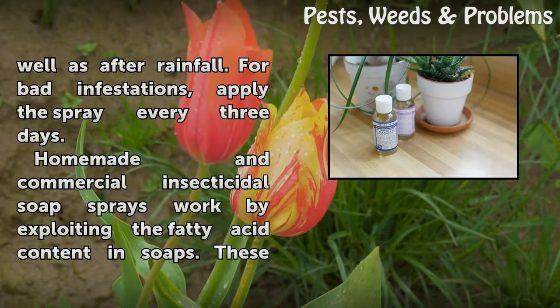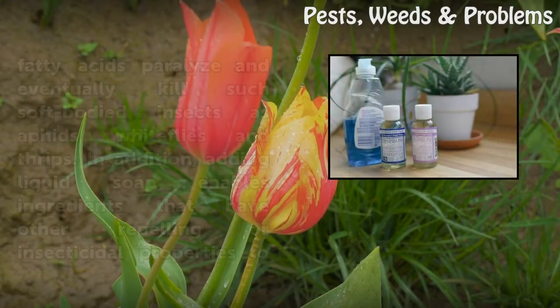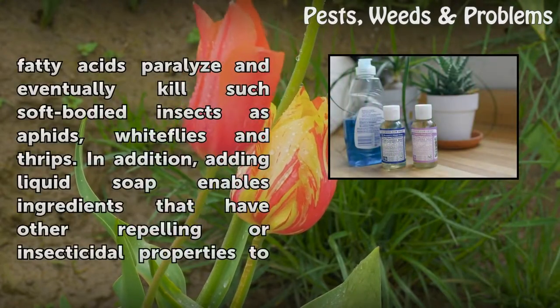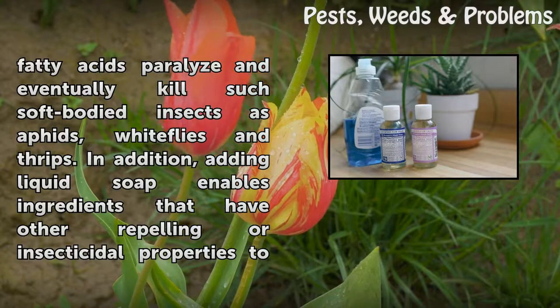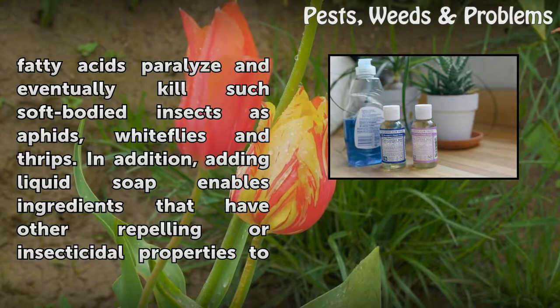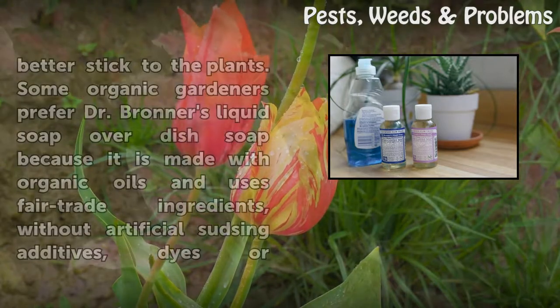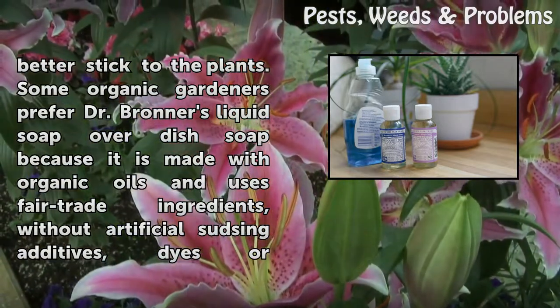Homemade and commercial insecticidal soap sprays work by exploiting the fatty acid content in soaps. These fatty acids paralyze and eventually kill such soft-bodied insects as aphids, whiteflies, and thrips. In addition, adding liquid soap enables ingredients that have other repelling or insecticidal properties to better stick to the plants.